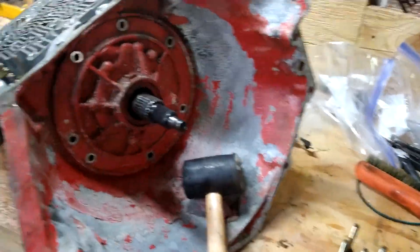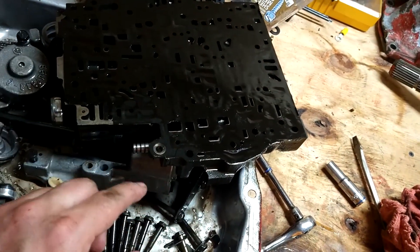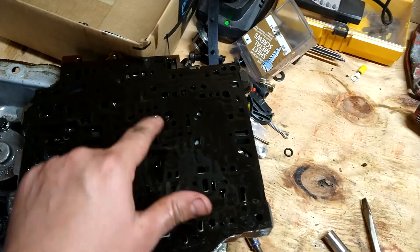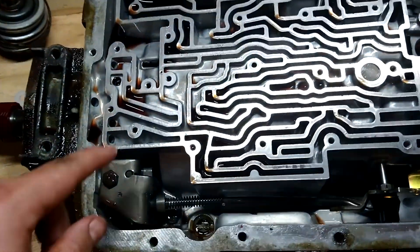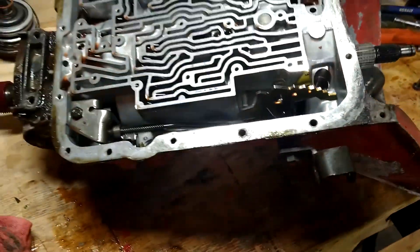Got all this stuff taken off. I did get all the check bolts, and when I took the valve body off — I think that's what it's called — two of the check bolts came out. I'm not sure exactly which ones. I'll definitely have to look it up — probably one down there or one in there. There was one in there, one in there. I'll have to look it up, no big deal. But so far this looks really clean.